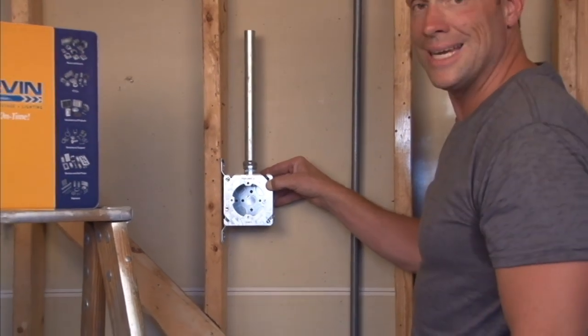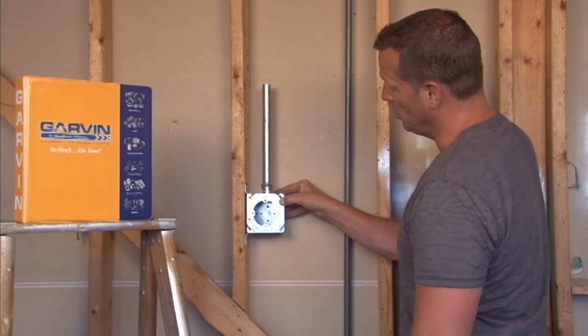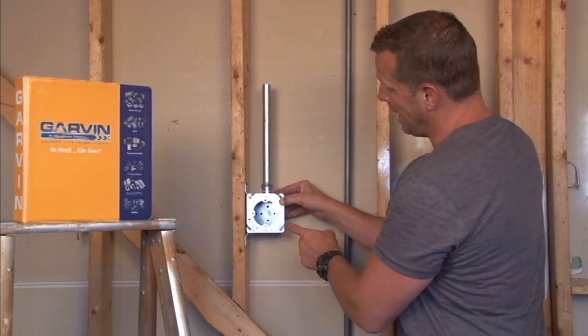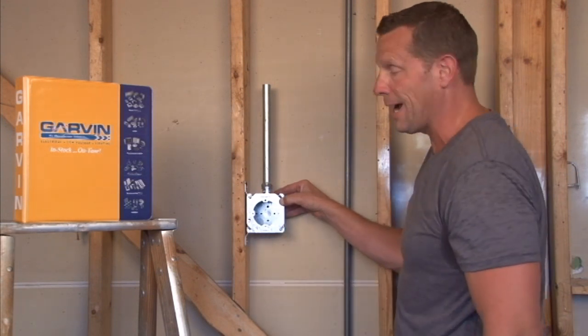It's especially useful for exit signs that have a particular directional arrow to them, because regardless of how this plaster ring is installed, the positioning of the mounting screws will always be correct.